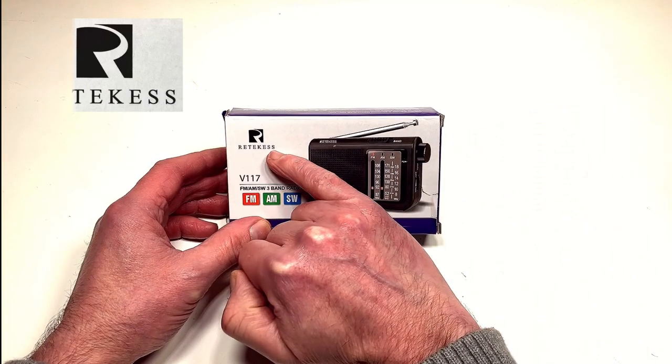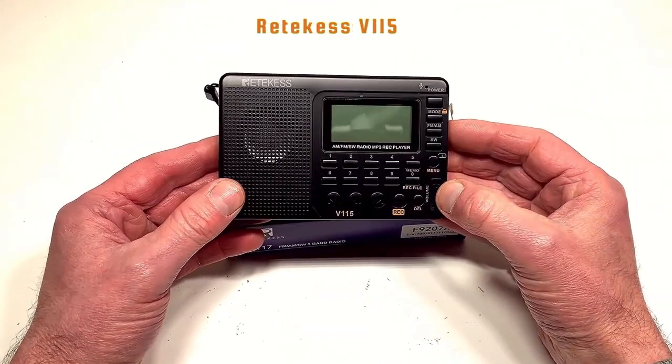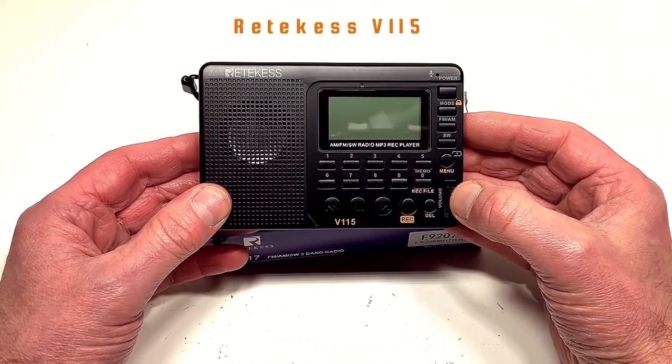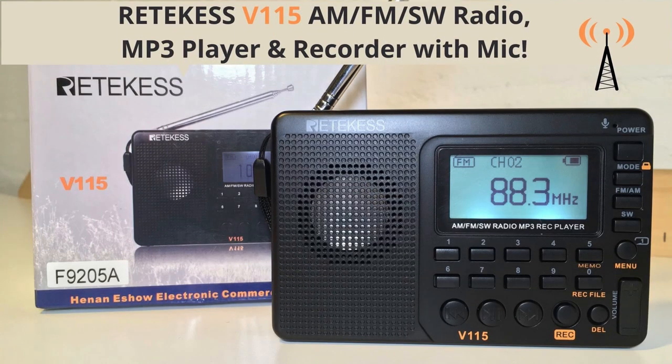If the name Reticus rings a bell with you, you may well be thinking of this — their excellent V115. It's a multi-band radio and media player, and if you're interested, I've done a video review on that little set.